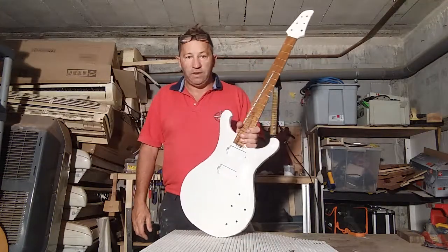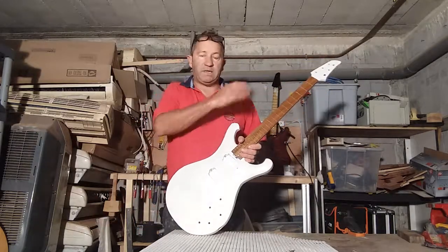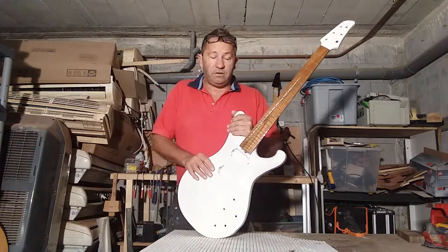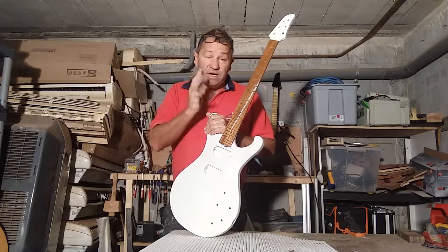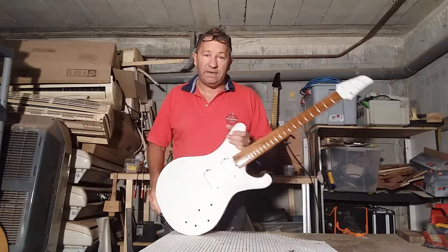A lot of large manufacturers don't do that because it's not cost-effective - they skim them quickly before. Actually, I saw a thing on Gibson the other day and they're skimmed on a computer, which I didn't realise - a computerised machine skims the frets. I just do them with a straight edge, by eye. It's a very important part of guitar making, getting that right.